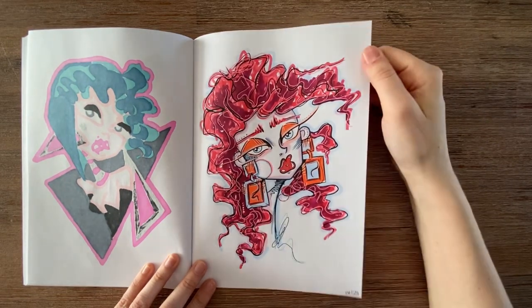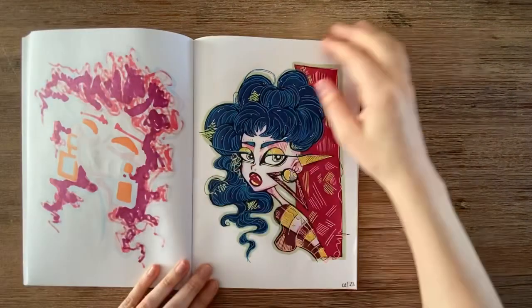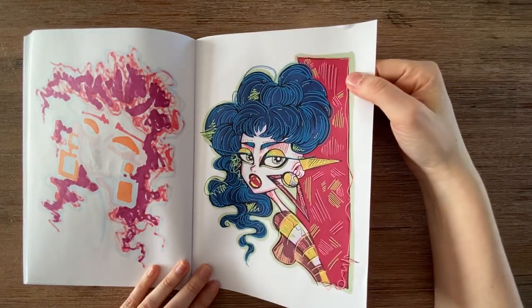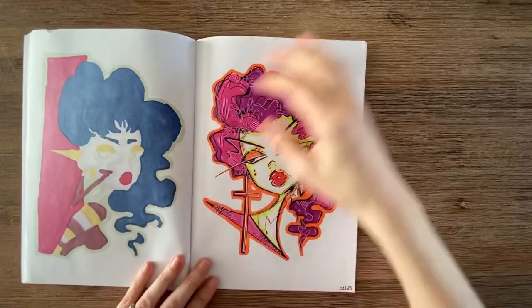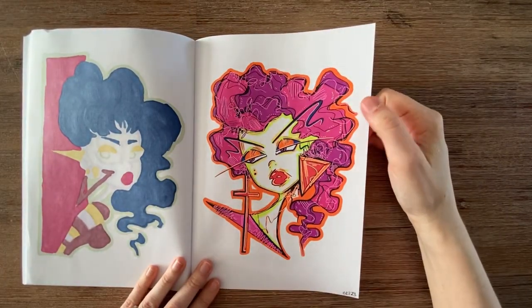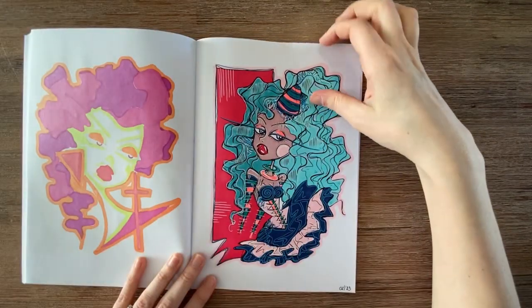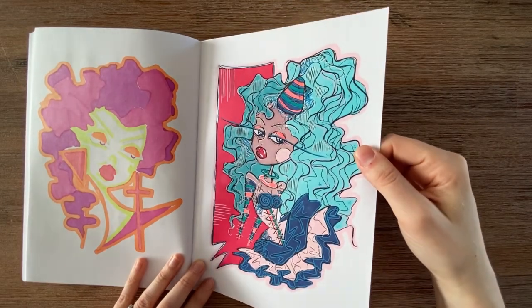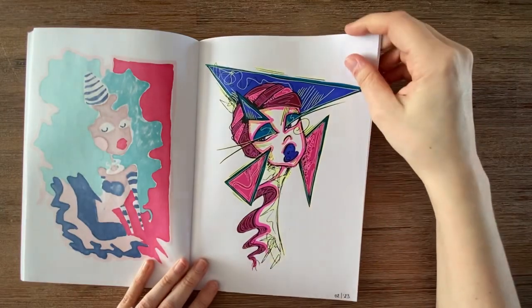I like this one — no idea why, but I like it. This page had a lot of hair and I know I was spending too much time on the hair. And this one is great as well. This was my second-to-last page, and this is the last one.